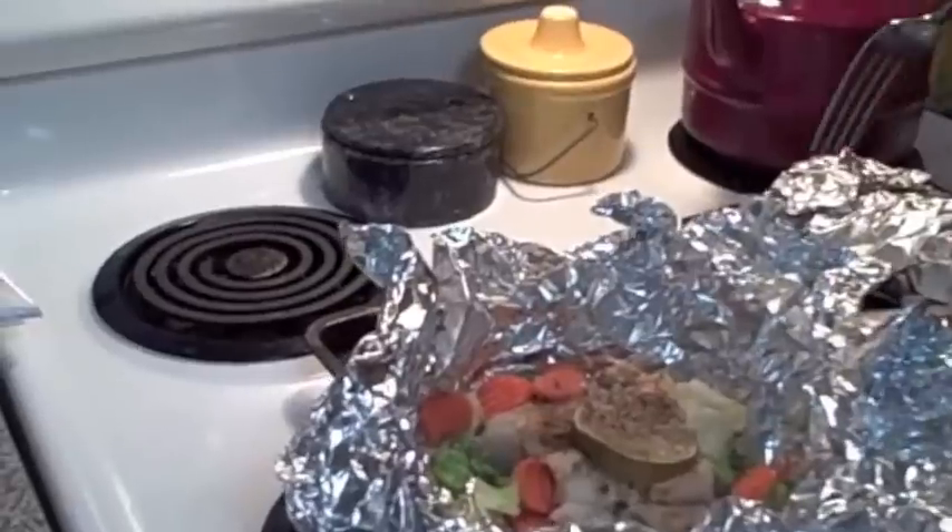You know when it's done when you can flake it with a fork. The fish I used was pollock, but you could use cod, mahi-mahi, tuna, tilapia — whatever you choose.